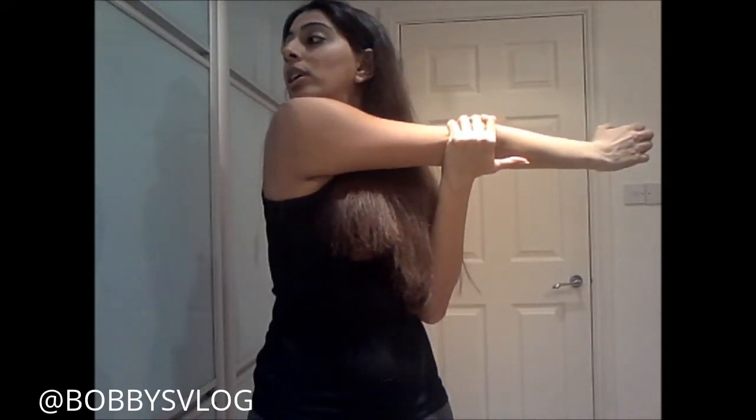All you have to do is bring your arm across and with the other arm you can either hold it this way or that way. I prefer to hold it this way so I can grip the arm and look over your shoulder and hold it. I'm going to hold it for 30 to 60 seconds.